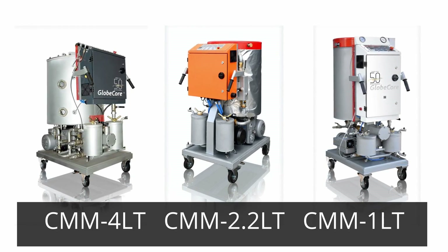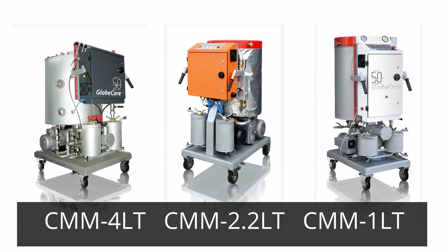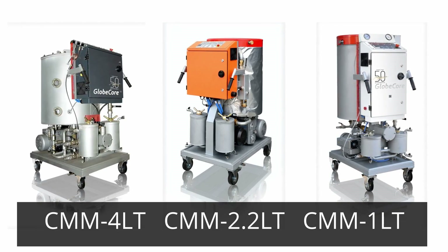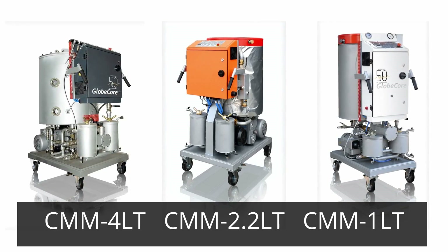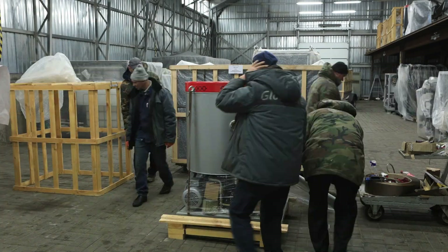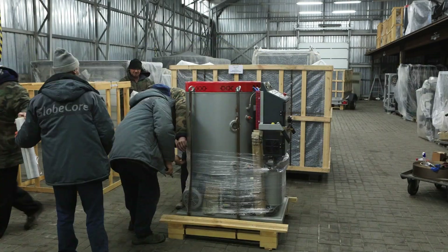From the CMM-1LT to the CMM-4LT, these units provide high-quality oil processing with varying capacities to suit different operational needs, while reducing waste and energy consumption. For more information on the CMM-LT series and other GlobeCore products, please visit www.globecore.com.